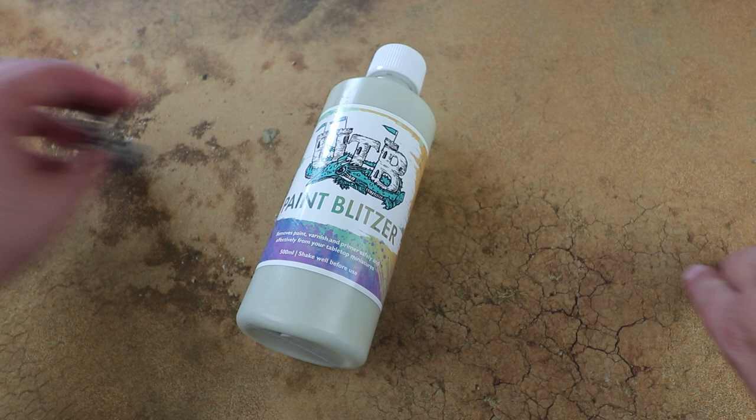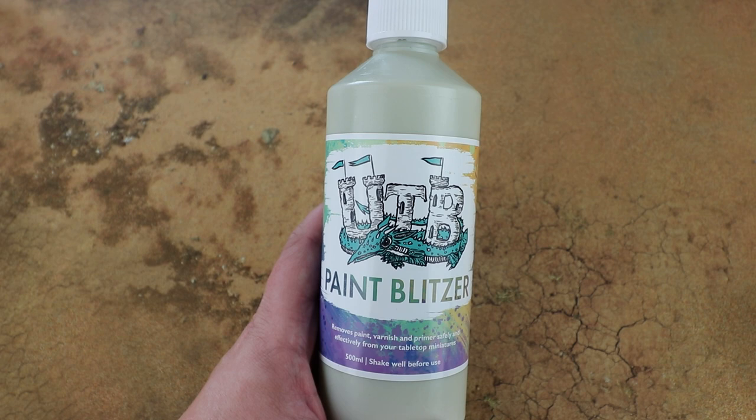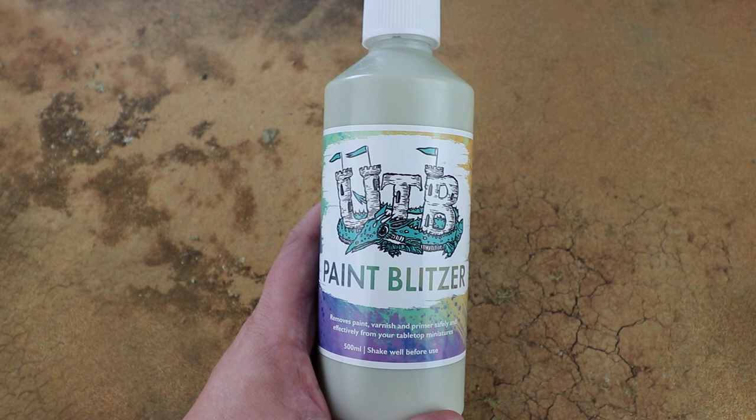It removes paint, varnish, and primer safely and effectively from your tabletop miniatures. On the website they mention it isn't designed for removing basing materials, so if you've got an elaborately based model you might want to remove the base first and then attach it to a new one — it can turn into a gunky mess, even Dettol does that when removing basing stuff, so bear that in mind.